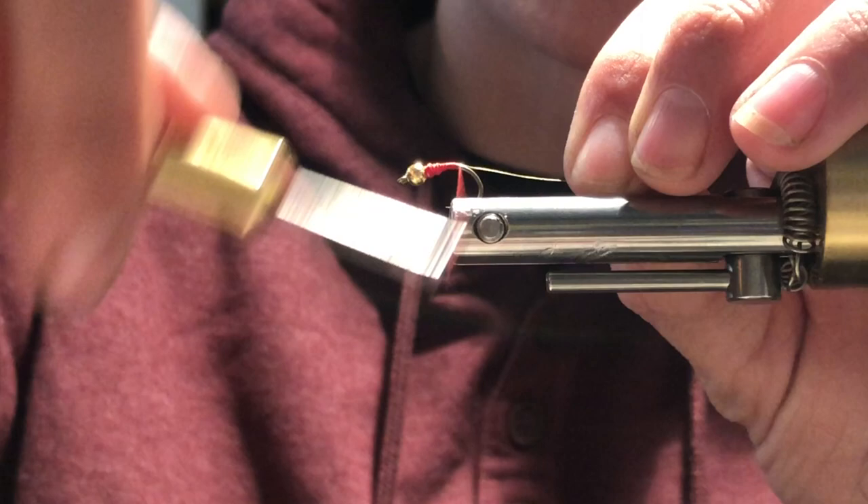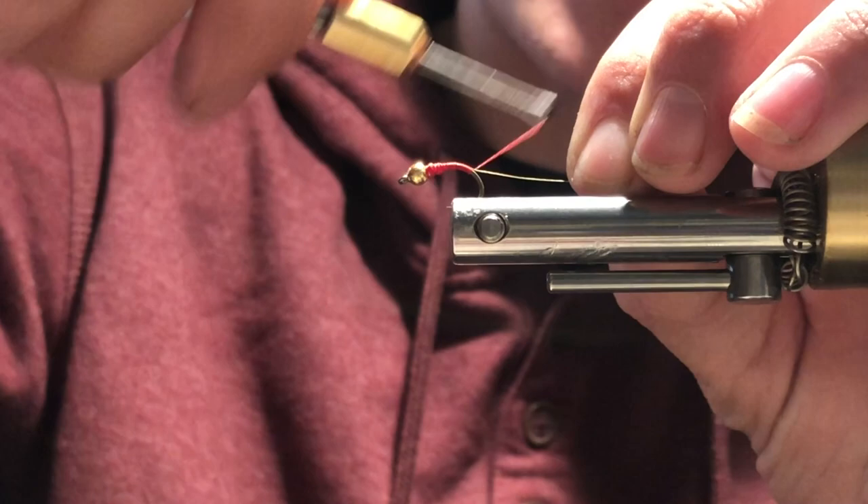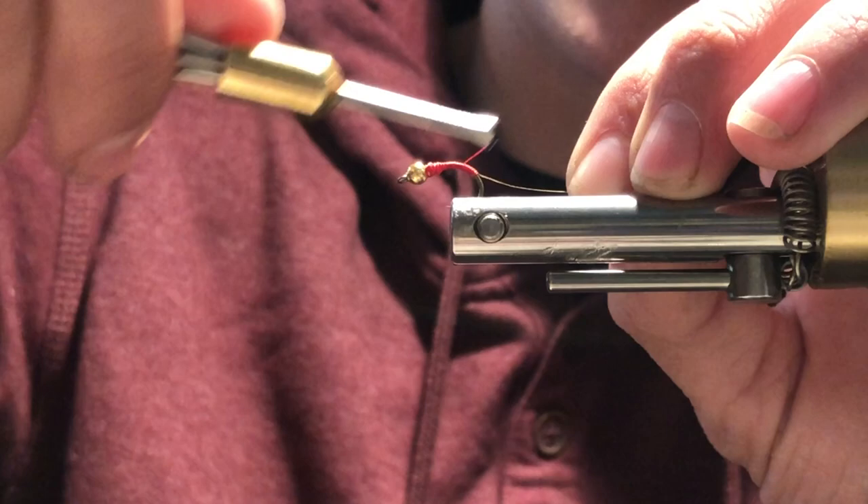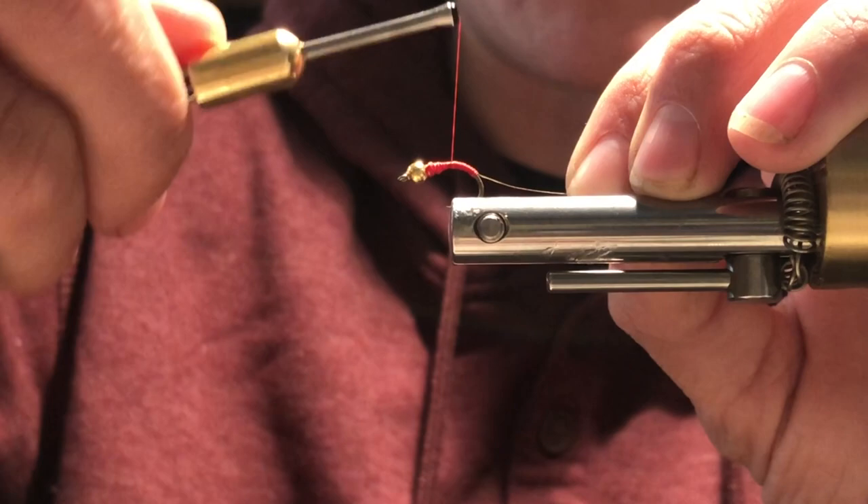Just an even wrapping all the way to the curve. I'm gonna go on the curve just a little bit, then take that thread and wrap back towards the head of the fly, back towards the bead. Making sure that the wraps are where I want them, making sure the wraps are even, and making sure that my taper is what I want. I'm gonna put a little bit more thread towards the head so I get a little bit more taper.